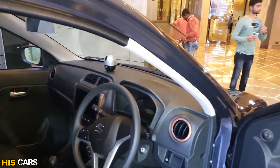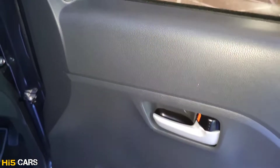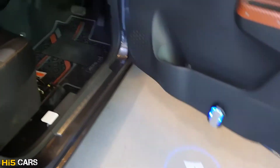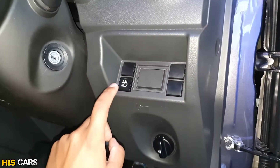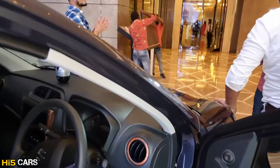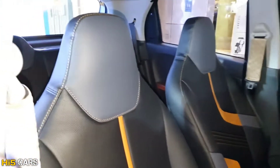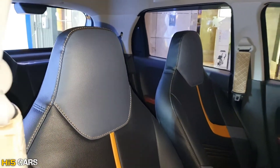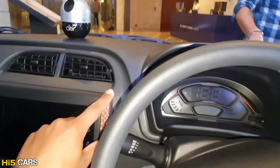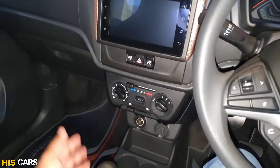Now let's check the interior. There is a blacked out finish with highlighted orange color accents. There is also a door trim, a sound system, and a logo projection light as an accessory. There are some dummy buttons along with lights and various buttons. The interior has a black and pepper orange color finish, an adjustable headrest, a circular steering wheel, and a touchscreen system with Apple CarPlay connectivity. There are also AC and climate controls.